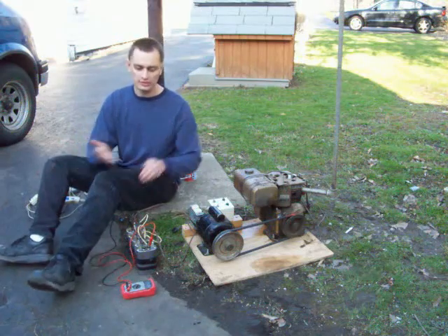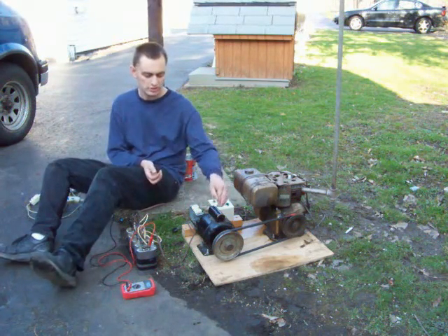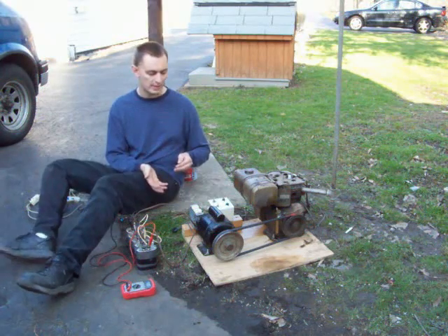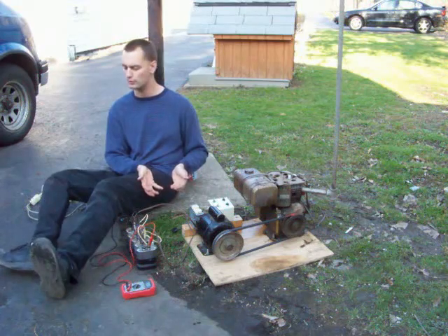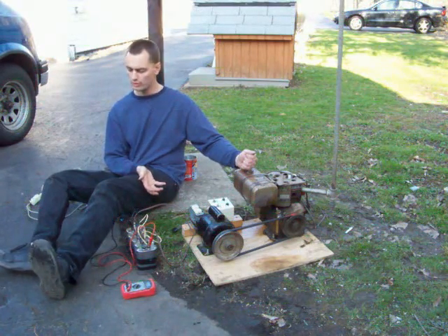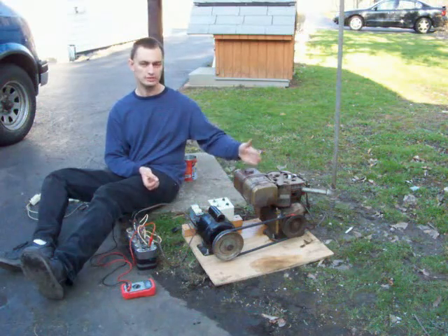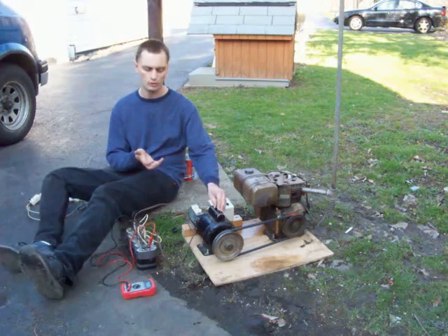Your frequency — whether that's 50 cycles or 60 cycles — is determined by the RPM at which this is spinning. The voltage is also slightly dependent on that. For example, if you've set it to 61 cycles and you dump a good load on it, this slows down a little bit. You'll get a slight voltage drop, and your frequency will drop as well, which can be corrected by slightly increasing the RPM of this engine. That will bring the frequency back up along with your voltage.